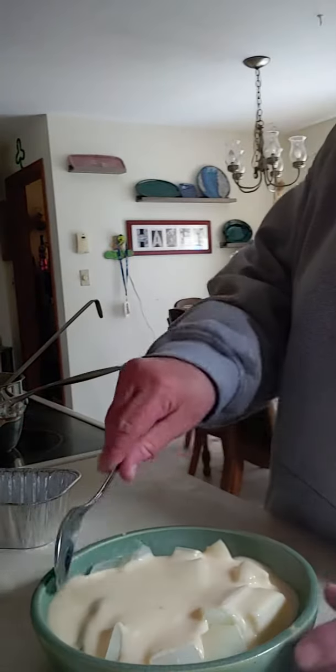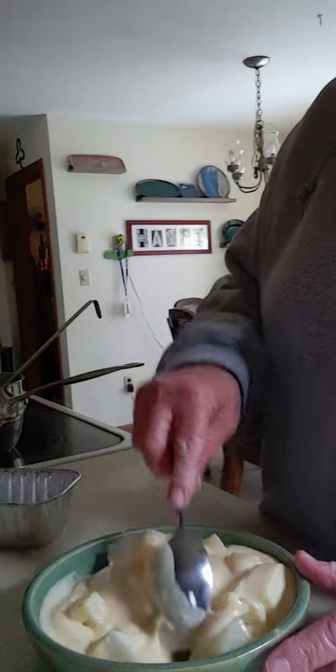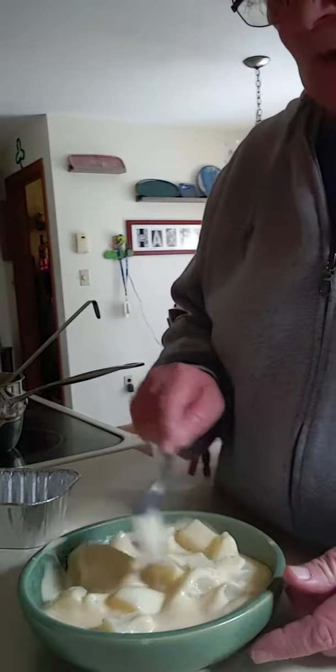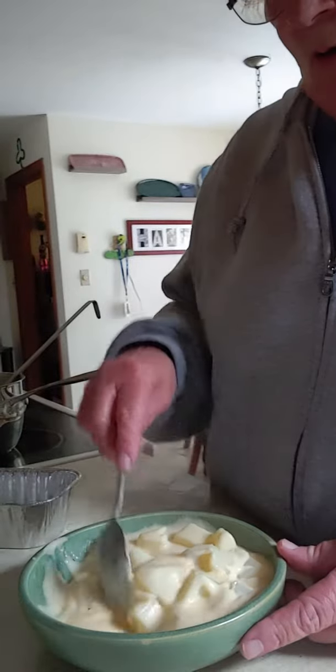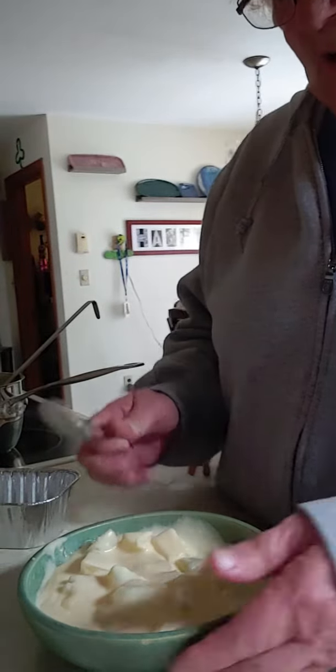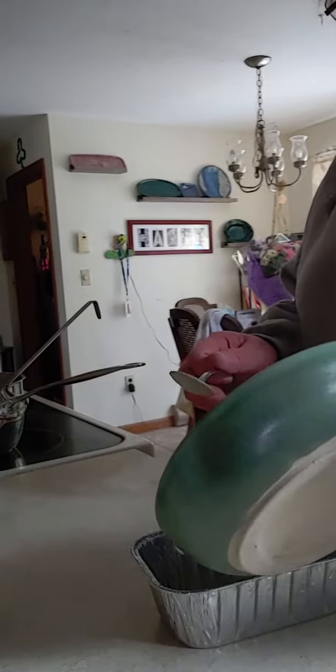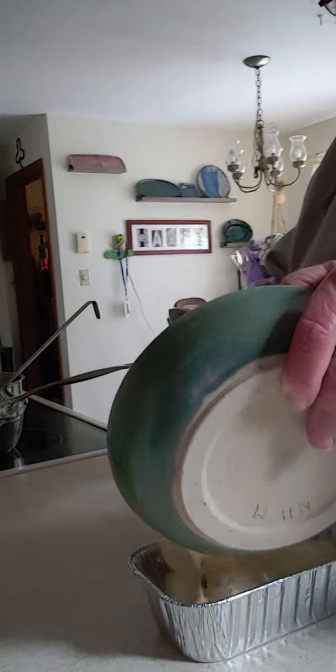Those ones were made with panko because that's all I had. Panko breadcrumbs are breadcrumbs that are just softer. So they made some fresher bread. So I put this in here and I'm gonna put this into my little tin I have.